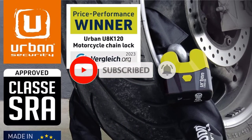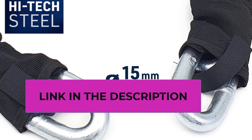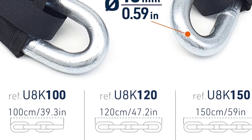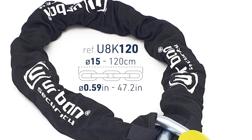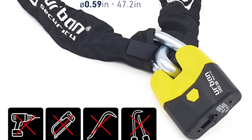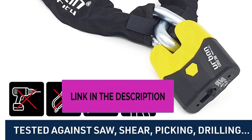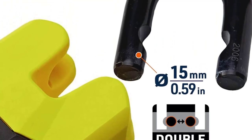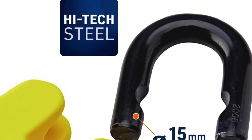The motorcycle safety chain has a textile cover so as not to damage the motorcycle. The padlock is the Urban U8K with a high-security SEK Plus disc-tech cylinder and a 15-millimeter shackle with double locking mechanism. The motorcycle security chain lock can be combined with a security anchor such as Urban Security UR55 to secure your motorcycle in a garage or outdoors. This is a heavy-duty, anti-theft level 20 out of 20, SRA-approved security set, manufactured in Europe by Urban Security.